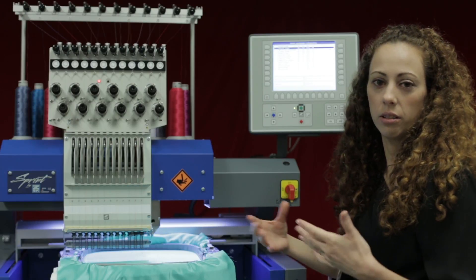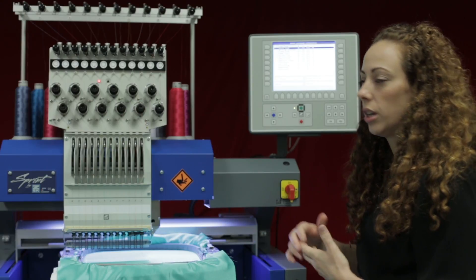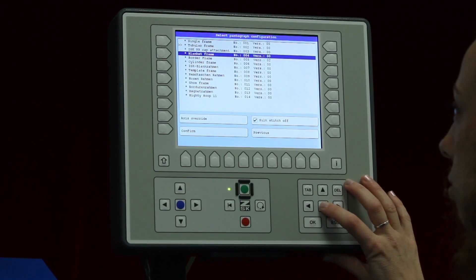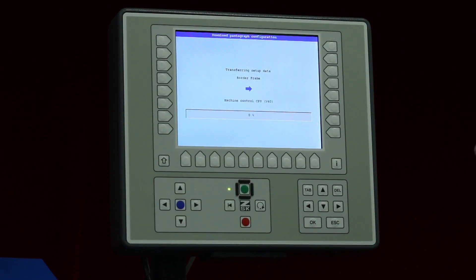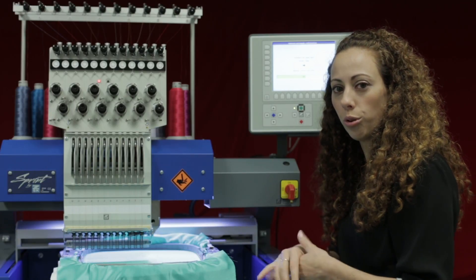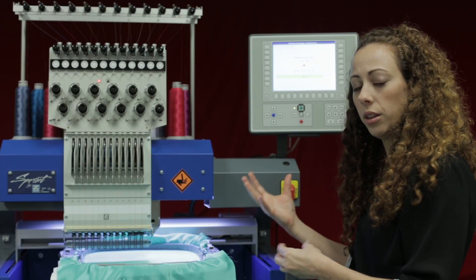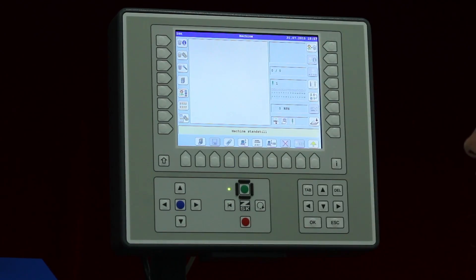This is really nice — if I forget to change my pantograph configuration, I can do so right on the fly here. Let's say I need to go down to the border frame; I'll go ahead and confirm that, and now the controller is changing over the settings for that border frame attachment.